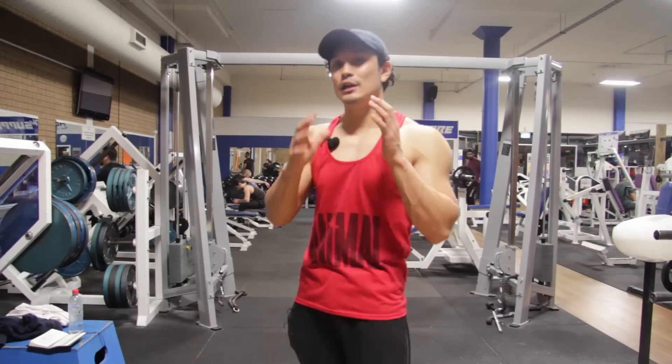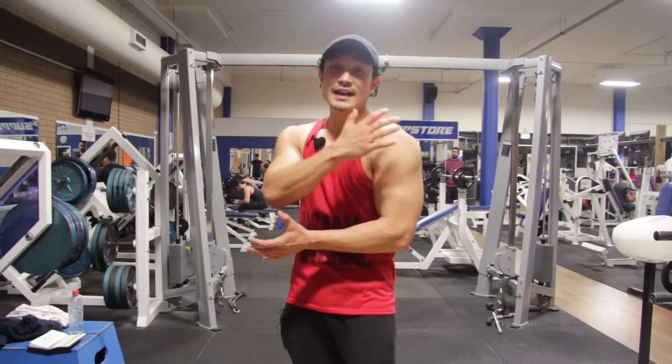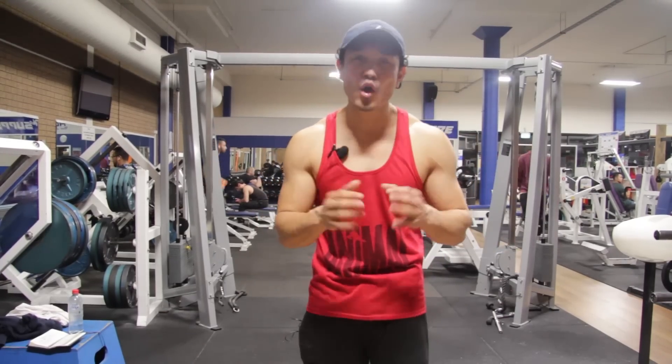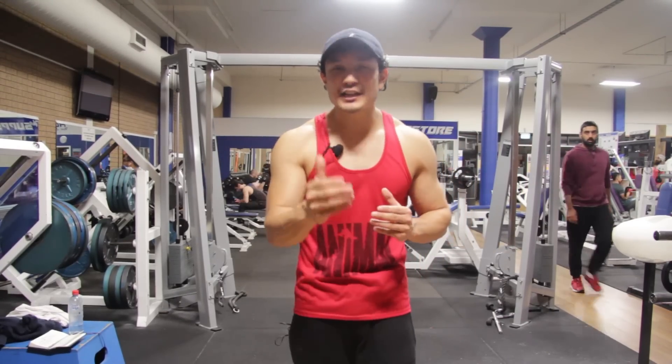A bulging arm illusion is created when your deltoids and side caps are good. So let's get into what the trick is, and I'll give you all the details in this video.